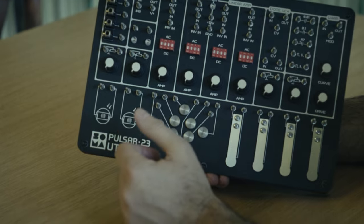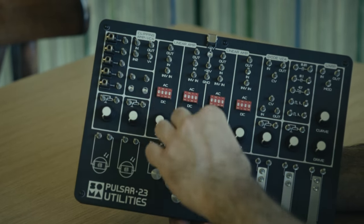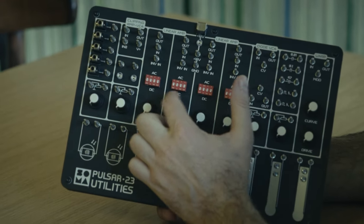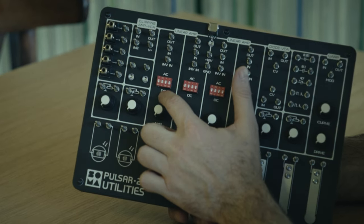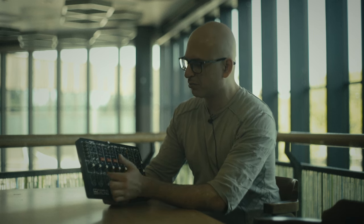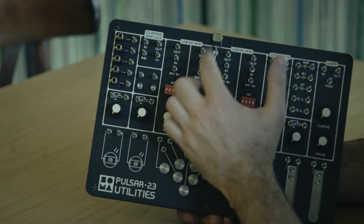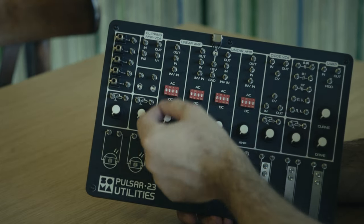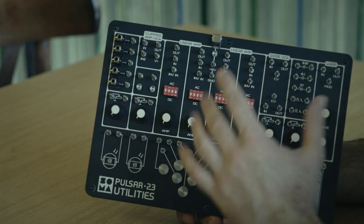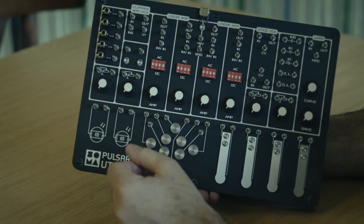For example, you might need to connect an old tape recorder to Pulsar 23 or a Eurorack system and gain the audio signal up to Eurorack level. There are different modes — a simple AC or DC mode. AC is for audio signals and DC is for CV, so it can pass constant voltage direct current through the amplifier. You can also make something in between — experimental modes — creating unusual amplification curves.